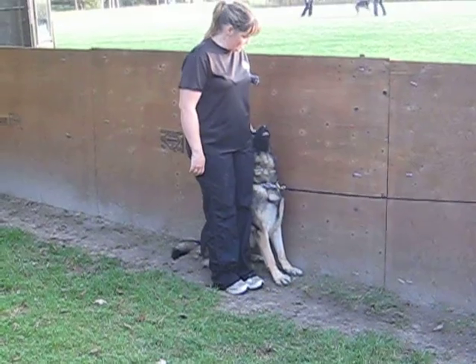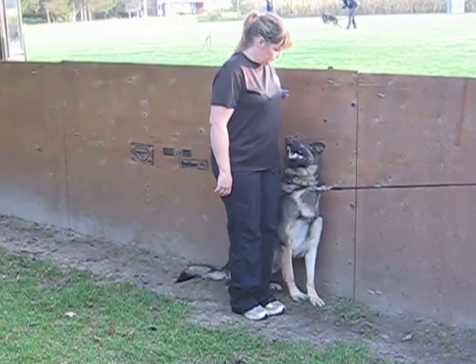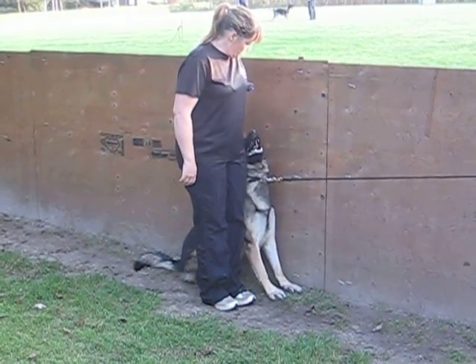Label that. Label it. One step forward. Perfect. There you go, nice. That's it. There you go, label it. Label it. There, good.